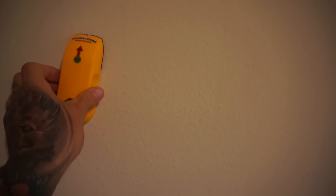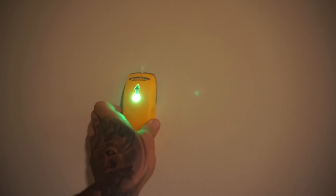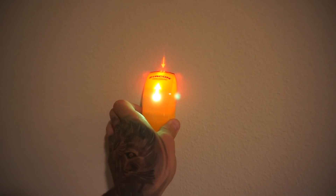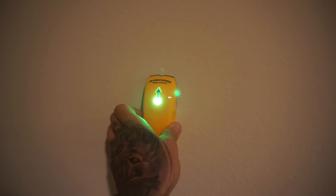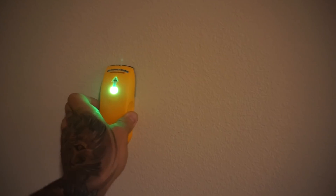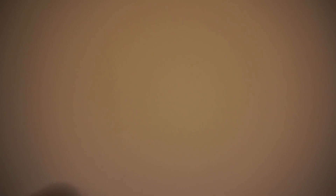So supposedly this finds studs and how it works — it's supposed to go red when it finds one. So there's supposed to be a stud there. So if I hit it in that area, I'm supposed to be okay.